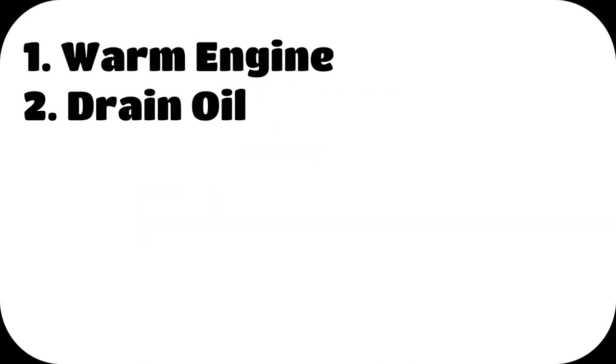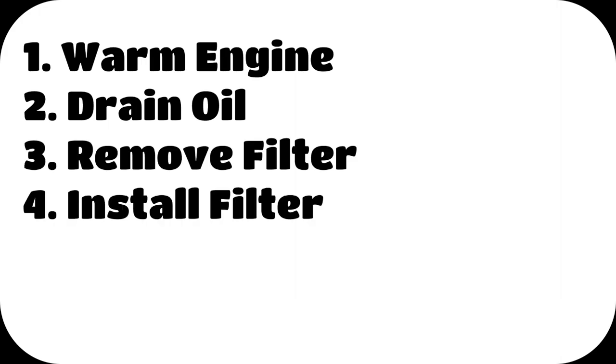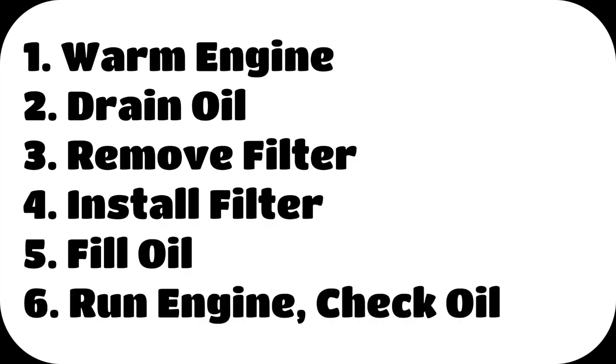One, warming the engine up. Two, draining the oil. Three, removing the filter. Four, installing the filter. Five, filling with oil. And six, running the engine and then checking the oil.